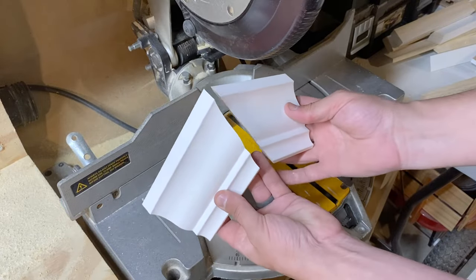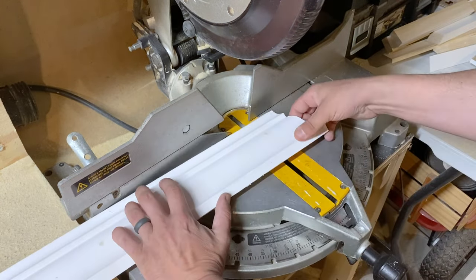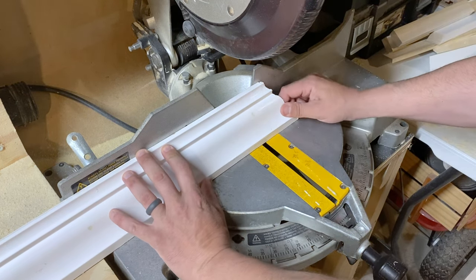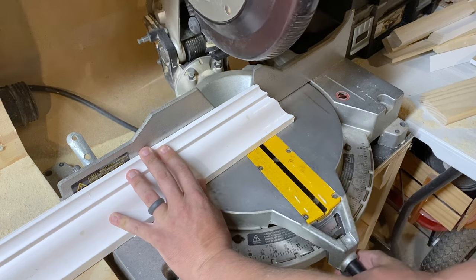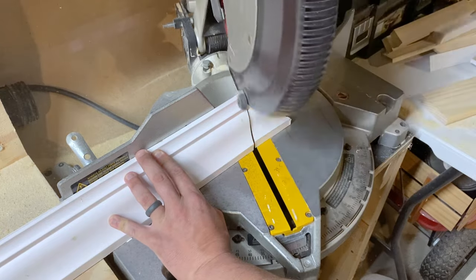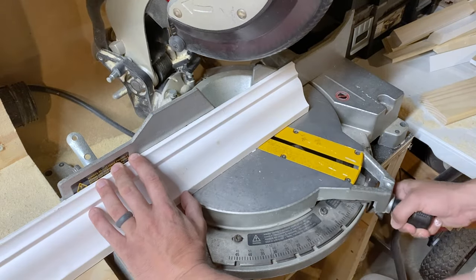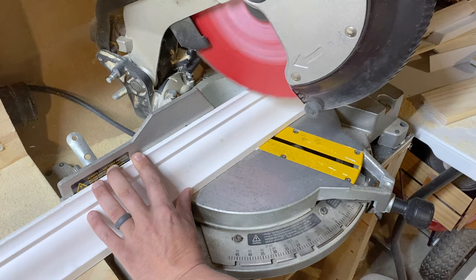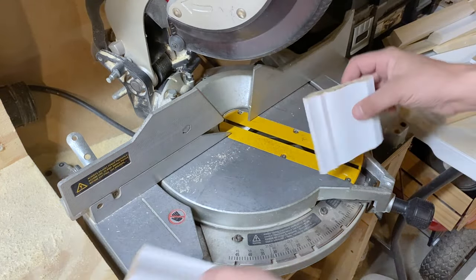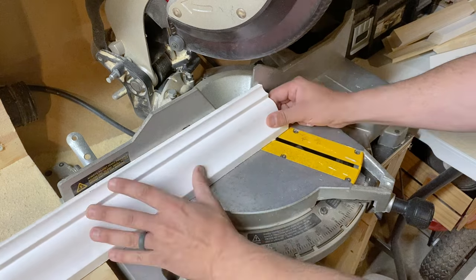Now you have your outside 45 degree angle right here. Now 22.5 — again upside down, this is your ceiling. For an inside corner you would go the opposite way we just did with the outside corner, go the other way. There's the other, so now this is for the inside corner.